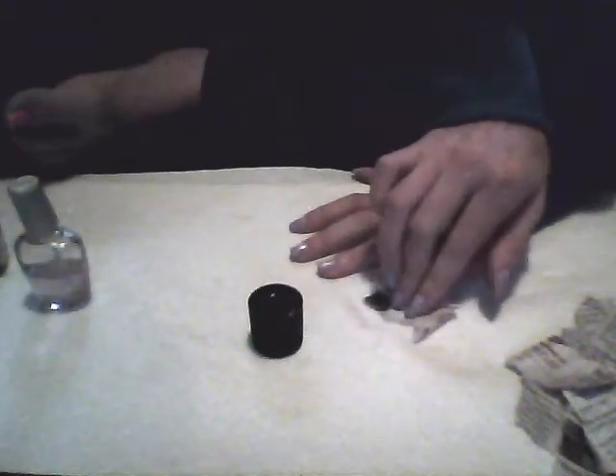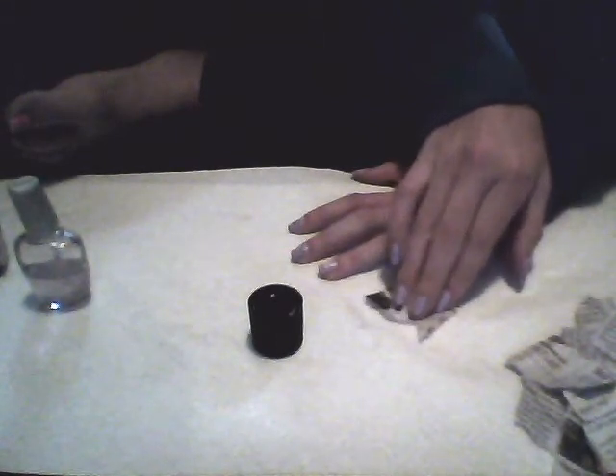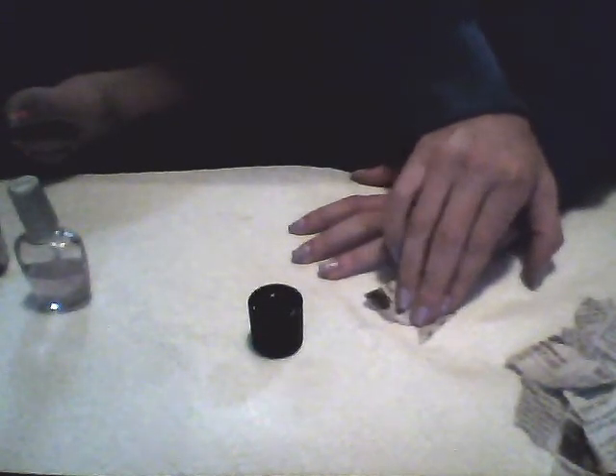You're going to take your finger, which you've painted. A couple of layers usually works better. You're going to paint it over, and you're going to dip it in here for ten seconds. When you take it out, you want to take the newspaper and push it on however you want it. Just push it down a lot — just get it all on it, let it get on it, so it comes out really good.